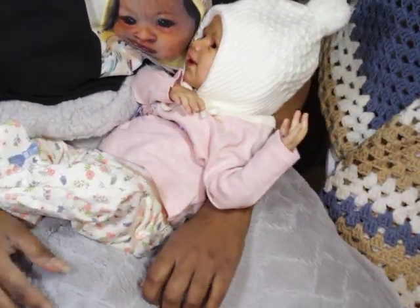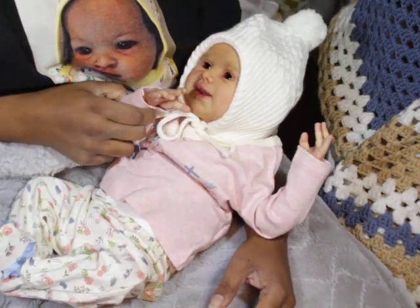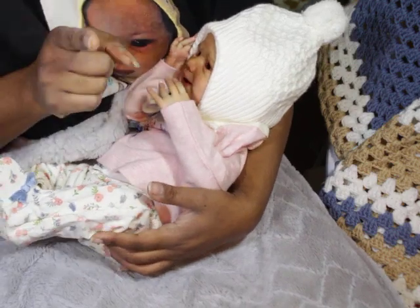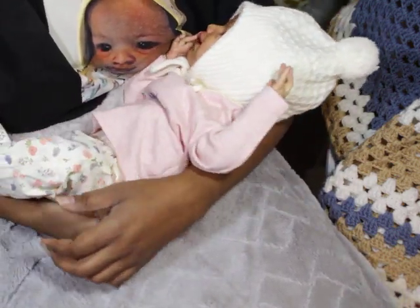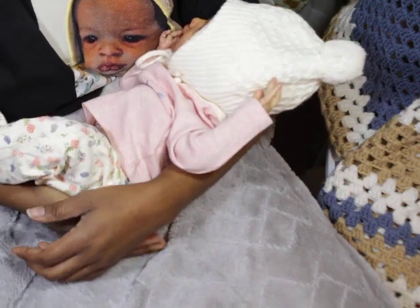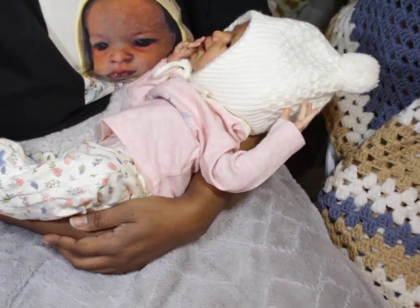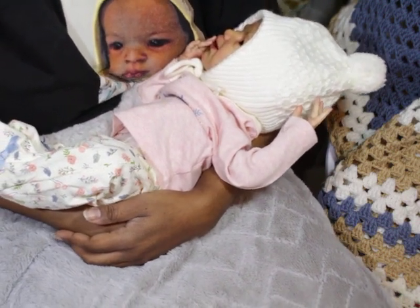Hello, welcome back to my channel, guys. I am here with baby Abby, but before I get into that, if you haven't subscribed to this channel, please make sure you do so right now by clicking the red subscribe button. Click the bell to be a part of the notification squad and also make sure you join the chatterbox.